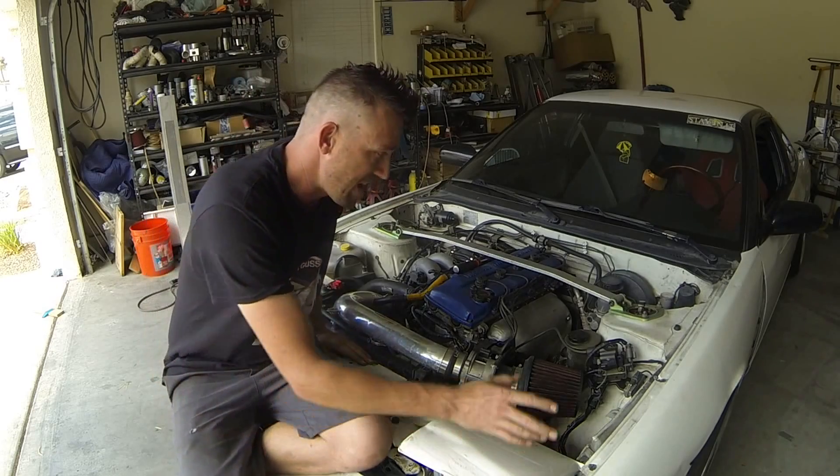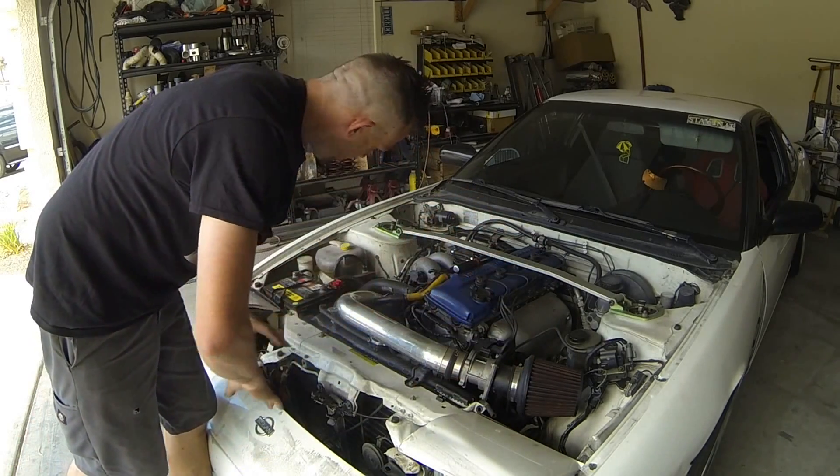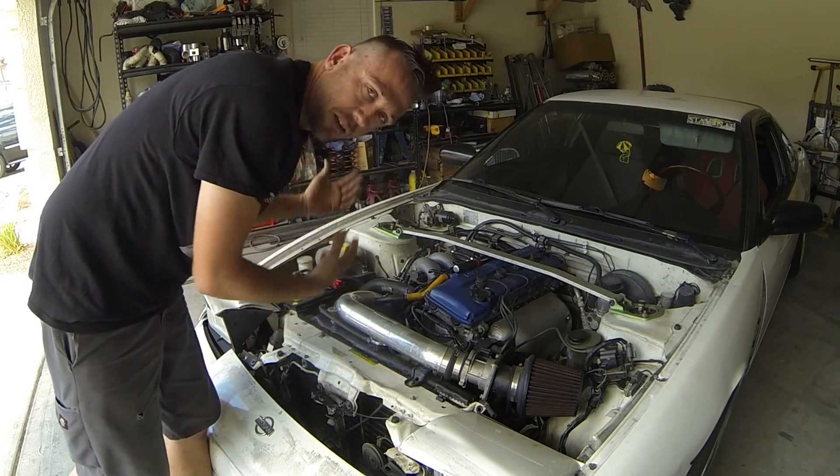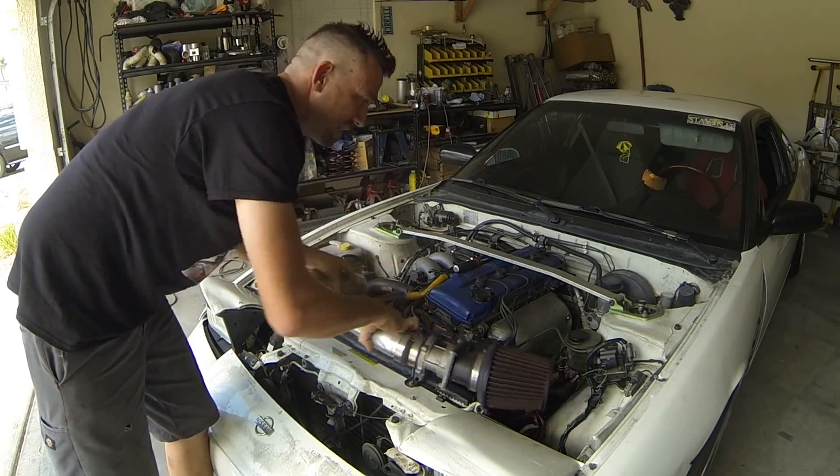So in order to get all of this cracking, let's get pretty much all this front end off of here. Fenders, bumper, radiator, core support — everything has to come out and get out of the way. And then we can get on to slicing it up. Moment of truth.